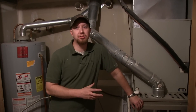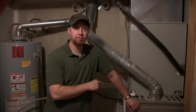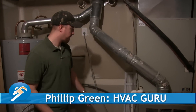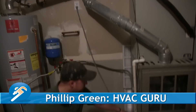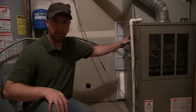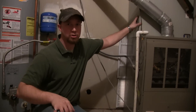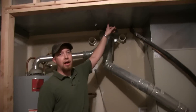Today we're going to go through the installation of the return air supply for this furnace. The return air comes in the bottom here where the blower cavity is, and it's a gas furnace so it heats it with the heat exchanger and then goes up through the air conditioner coil and out through the supply duct.